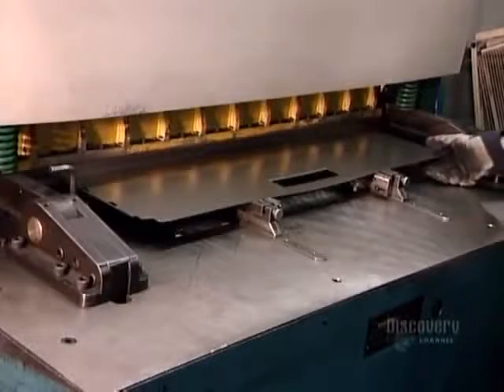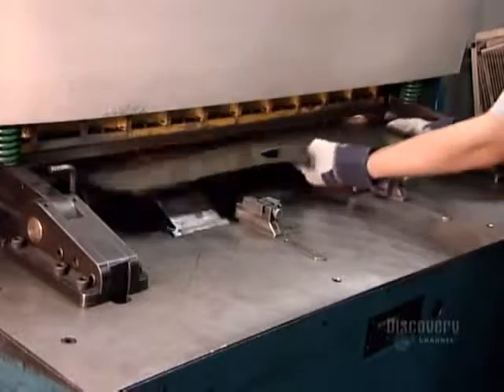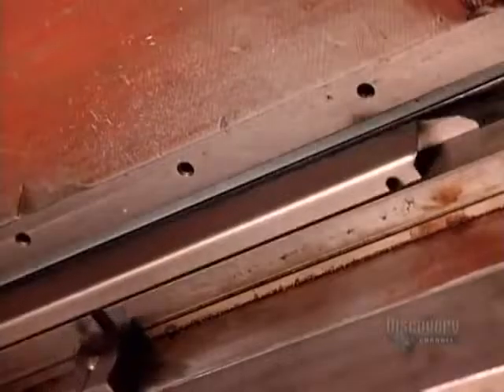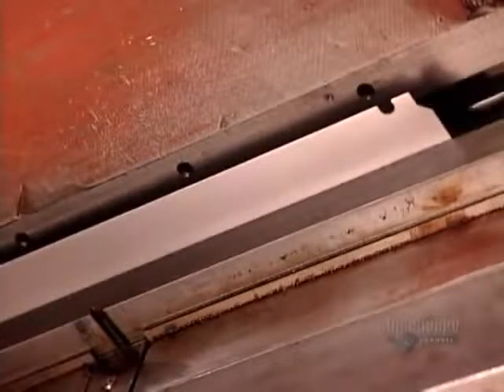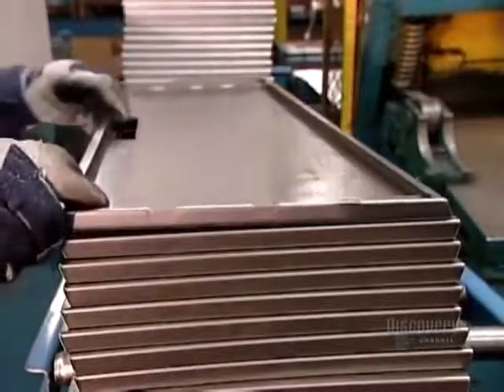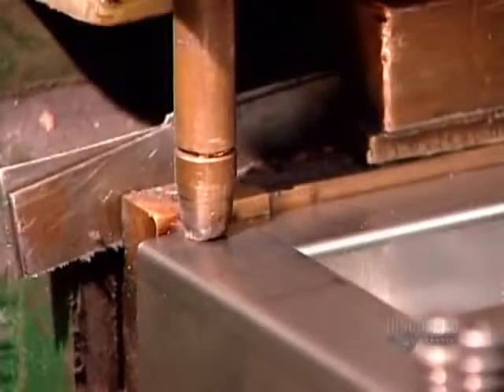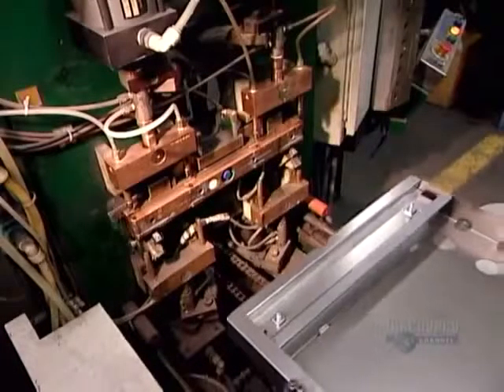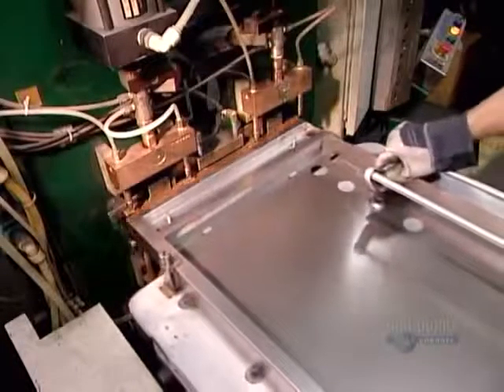A machine called a dedicated bender is used to bend one type of part only — the filing cabinet doors. The factory produces doors in such volume that it pays to design a special machine to shape them. The doors are also bent downward along the perimeter to create edges 1 cm wide with tight corner seams. The cabinet's base is welded from the same type of steel sheeting, with small steel reinforcements making it rigid enough to support the weight of file-filled drawers.